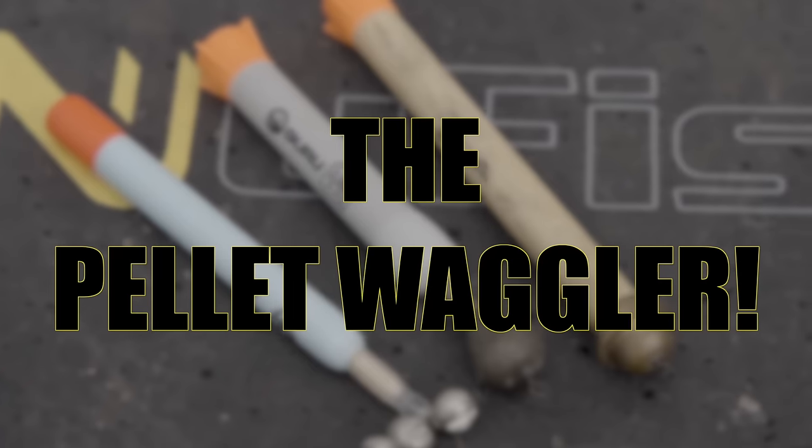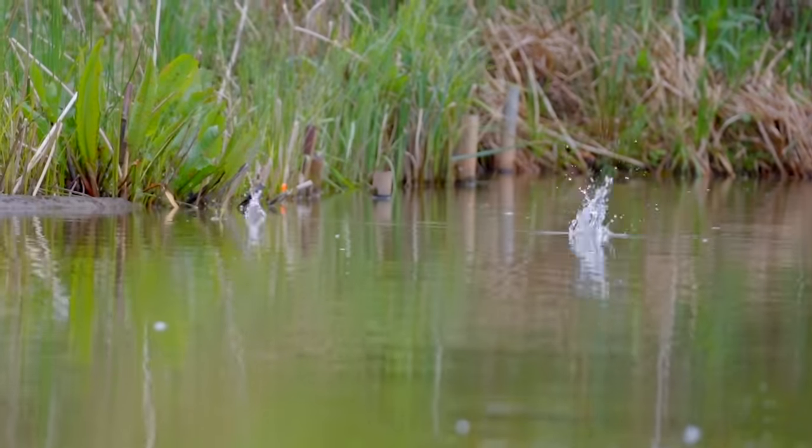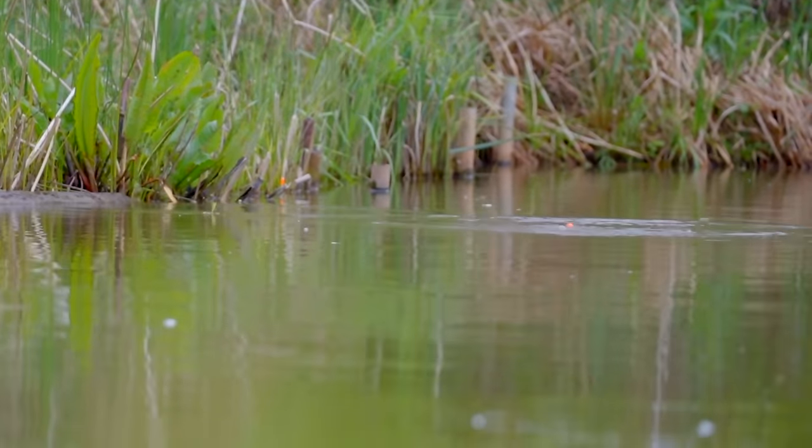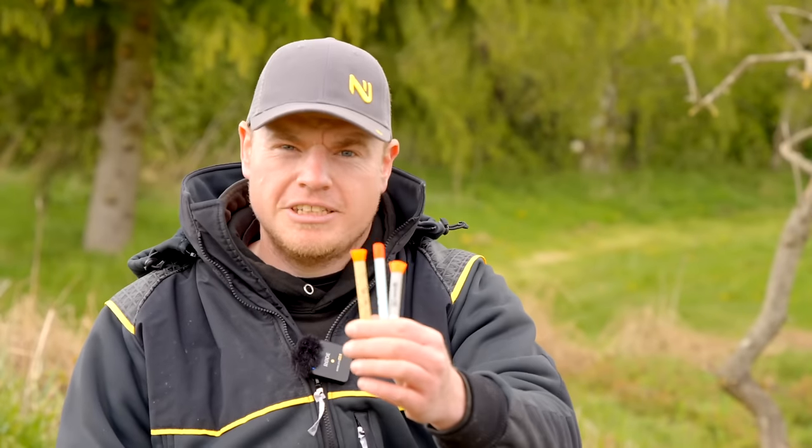We're coming to that time of year where the Pellet Waggler really comes into its own. But this time of year it's not all about spraying loads of pellets in and feeding lots to catch big weights of fish. It's a bit more stealthy than that, so I'm going to show you how to use these to catch plenty of fish in a slightly stealthier manner.